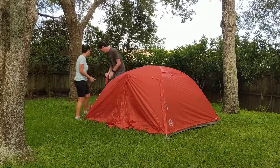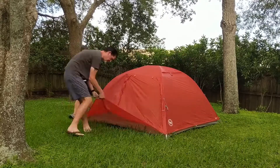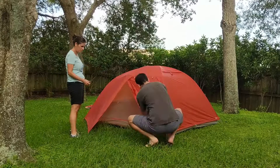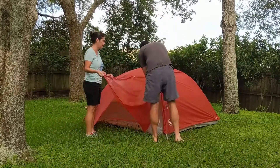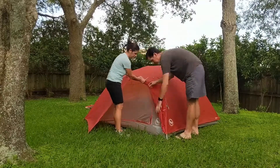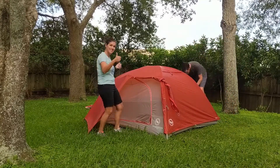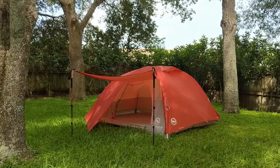There are a lot of options — you can set up the vestibule, you can use the trekking poles to assist you and make it like an awning. There are a lot of different configurations. You can open the window and prop it open. We'll both have a set of trekking poles and can use them on either side, or you could just roll it back. Being able to use the trekking poles as an awning is nice — I can see using that just for shade.